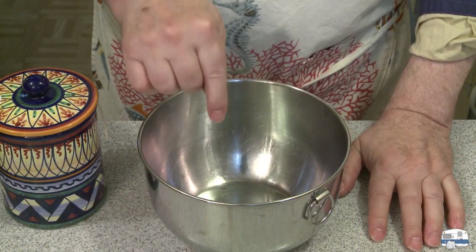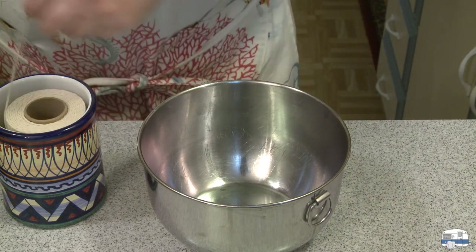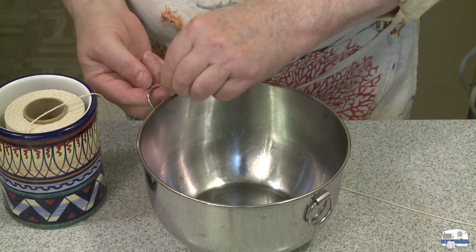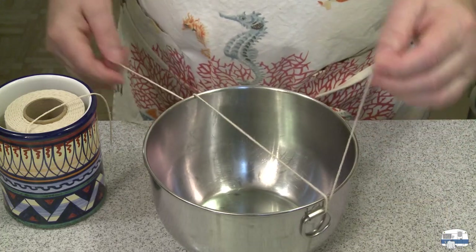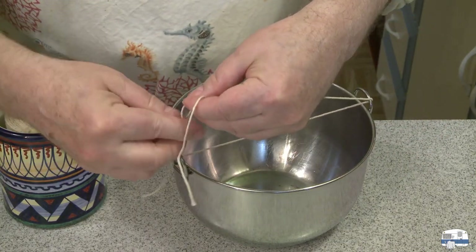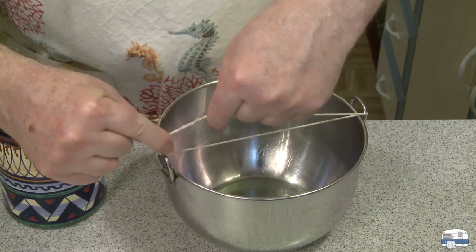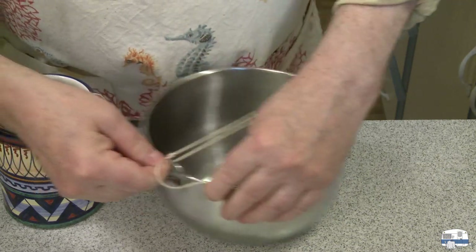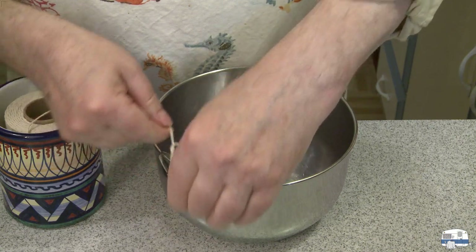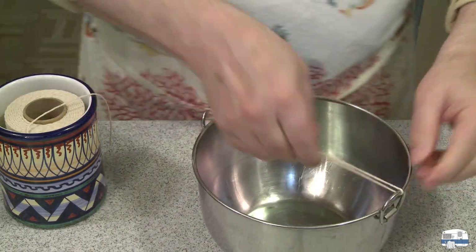In my Instant Pot, I'm going to do pot-in-pot cooking. I have a stainless steel bowl, but I need a string so I can lift the bowl out easily without burning myself. I have some cord here. Somebody asked how I get the strings so tight — I use what's called a surgeon's knot, and I learned that from a fan of my YouTube channel. You go through three times, pull the string tight, and all that wrapping holds the knot until you can get your second knot in to lock it in place.